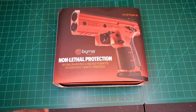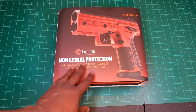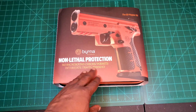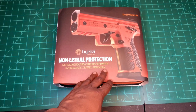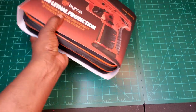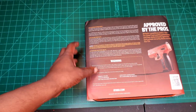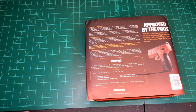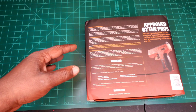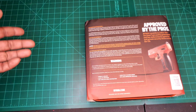We're going to open this up and take a look inside. This one comes in bright orange — that's not what's in this box, but you can see the case here. It says no background checks or permits, interstate travel friendly. On the back it tells you how it works: it's CO2 powered and launches 68 caliber round projectiles — pepper balls, riot balls, rubber balls.